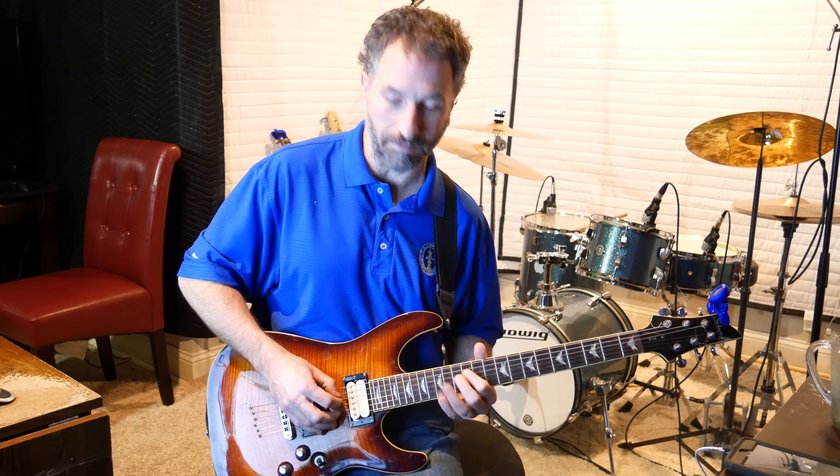Next he goes — then you're going to hit the 15th fret of the high E string, and on that one you're also going to pick up. I use my pinky. So pick down, pick up, pick down, pick up. Then pick up on the high E, the 15th fret of the high E.